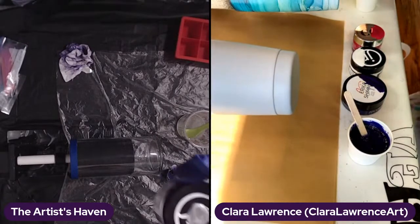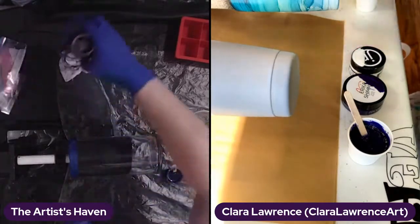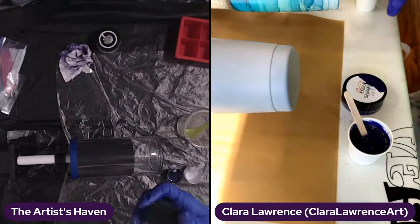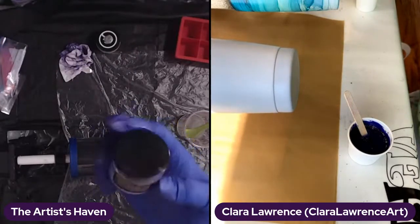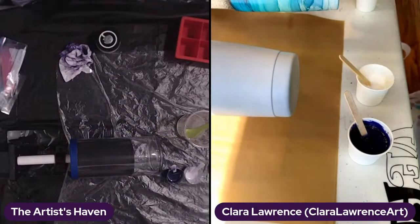I'm going to be using aluminum — or as the Brits say, aluminium — the Erica Shimmer, which I need to put a little lube on, and then this is Bling It Freesia. So I'm going to be using these three colors and clear.